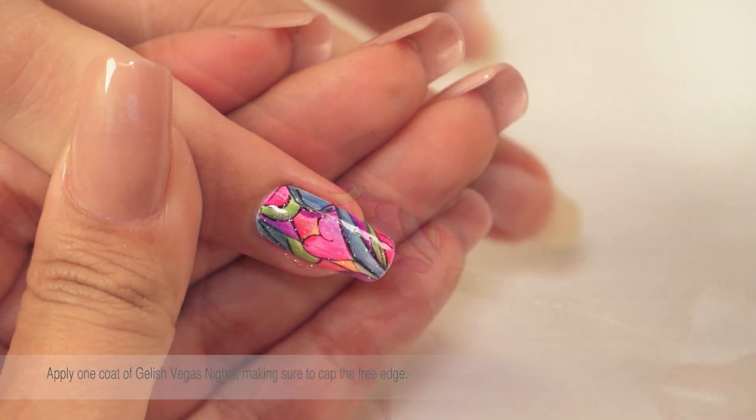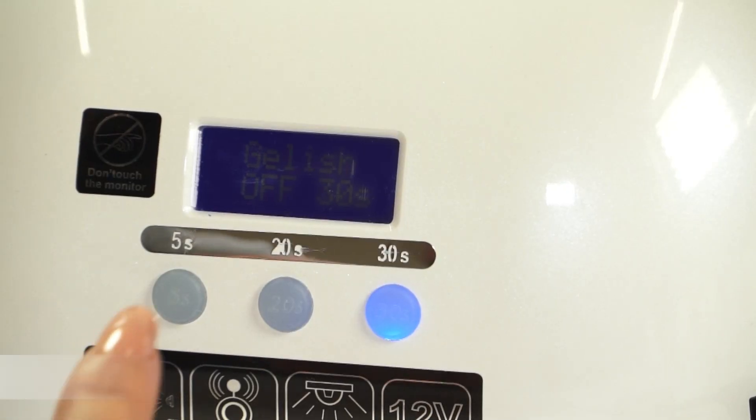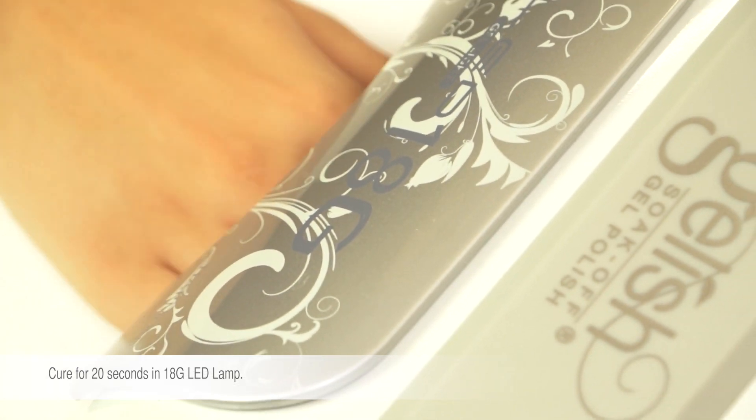Apply 1 coat of Jellish Vegas Nights, making sure to cap the free edge. Cure for 20 seconds in the LED 18G lamp.